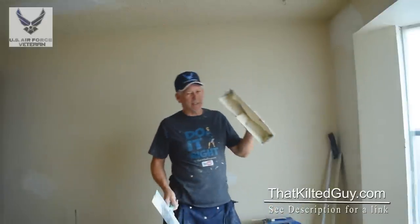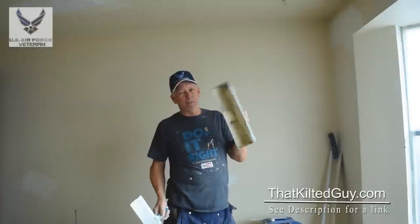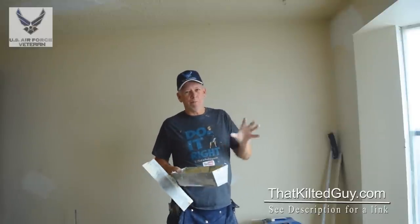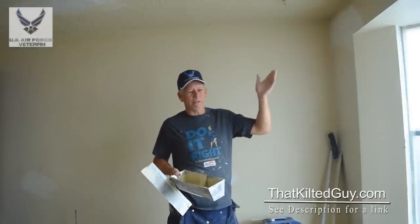As far as the mud goes, I leave it really thick — this is straight out of the box. You don't want to thin it down very much, or it's going to shrink more and it won't cover as well when you're trying to hide a texture.